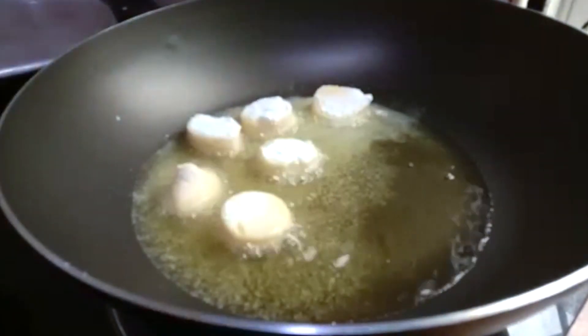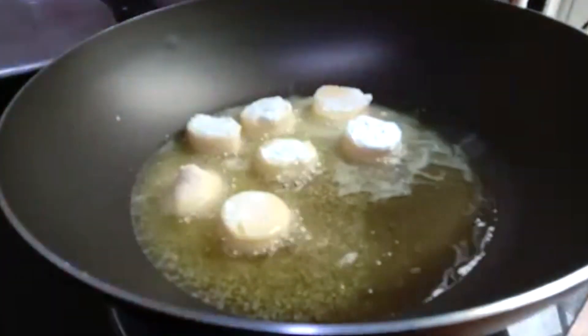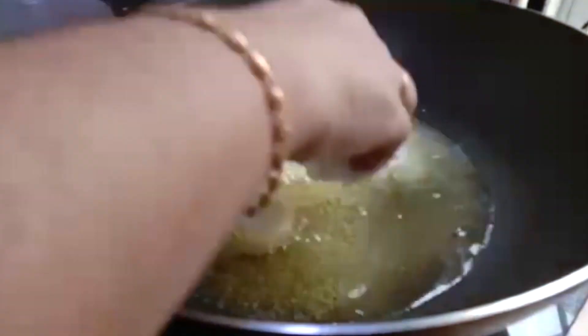We put a bit of cornflour on the egg tofu so that it doesn't break up easily. Once you add it to your vegetables and stir, it won't break up so easily.